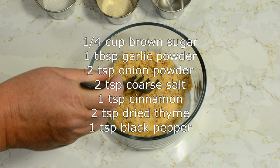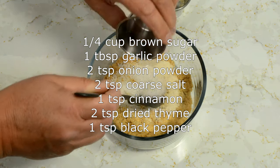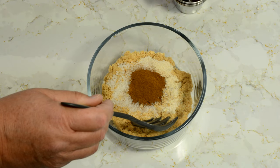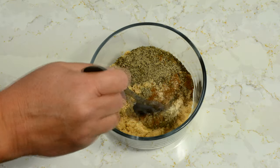We're going to start with a rub for the pork shoulder. That is a quarter cup of brown sugar. To that we've added a tablespoon of garlic powder, two teaspoons of onion powder, two teaspoons of coarse salt, a teaspoon of cinnamon, two teaspoons of dried thyme, and a teaspoon of black pepper. We'll mix that all together and that will be the rub.